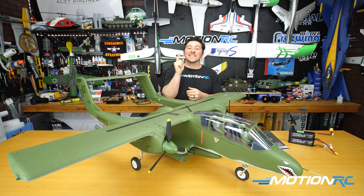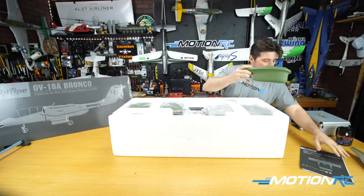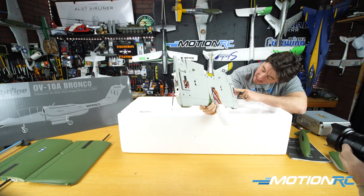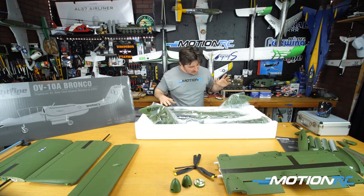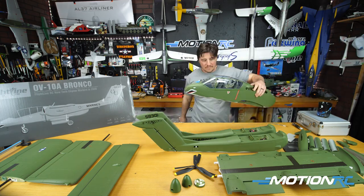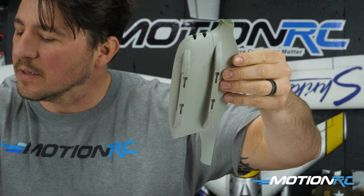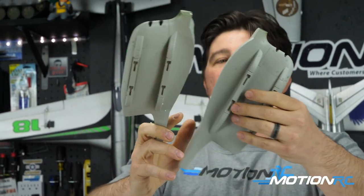Let's get started with the unboxing. The Flightline box looks great — it's the darker version of the FreeWing boxes, everything packaged nicely. You get your manual first, then the first parts I pulled out were the two sponsons — that's where your ordnance attaches. Those get glued onto the main fuselage later.